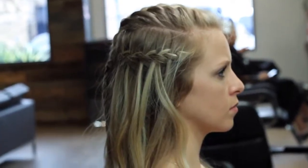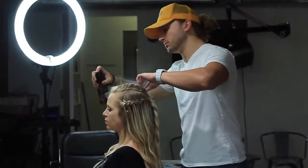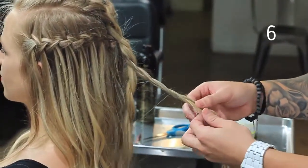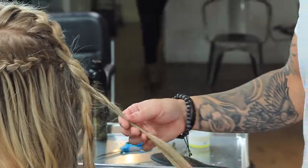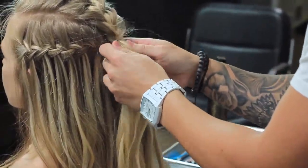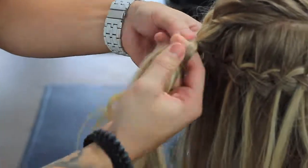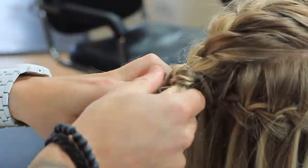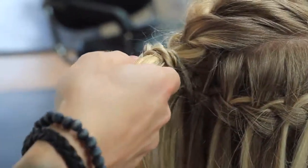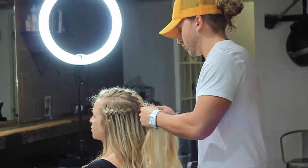On step number five, take down the mohawk section and brush out for smoothness. Next, take a half moon section from the front hairline and begin to do a traditional French braid — three strand braid — all the way to the end. Take all three braids and combine them into one with an elastic hair tie. I'm using the dry texture spray from Orbe to get a little grip so I can do a pinch and pull method to get a little separation and lift.